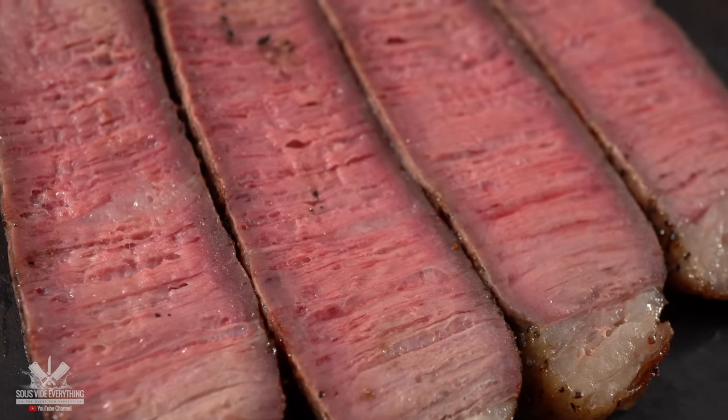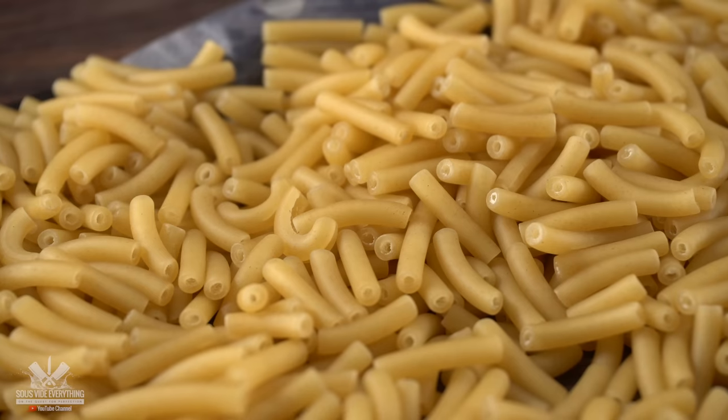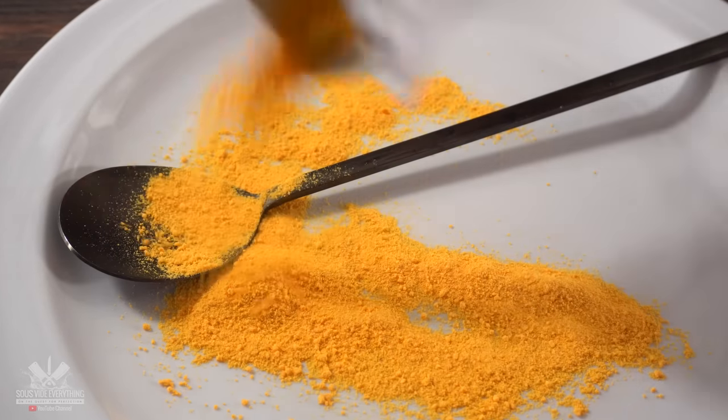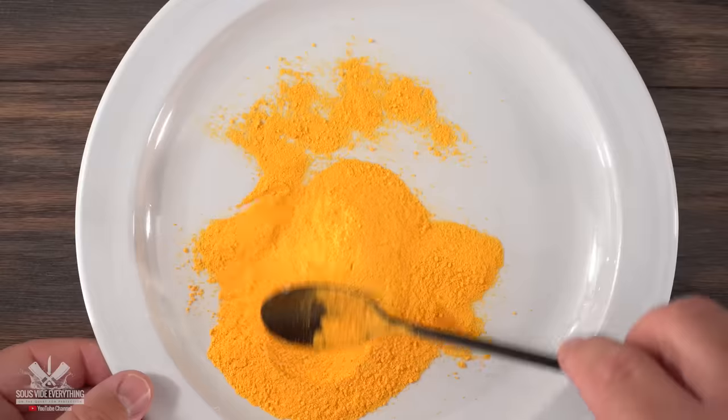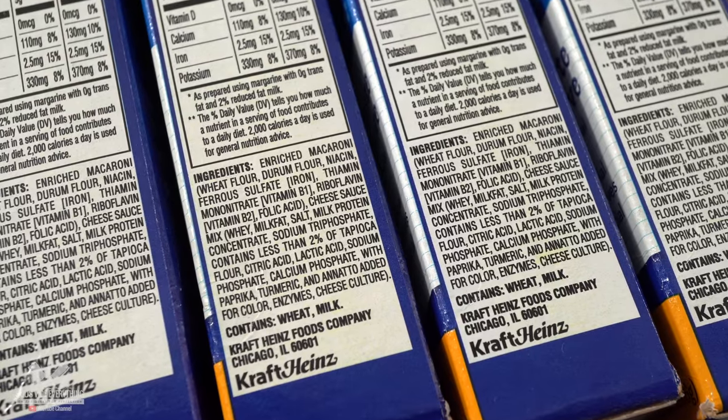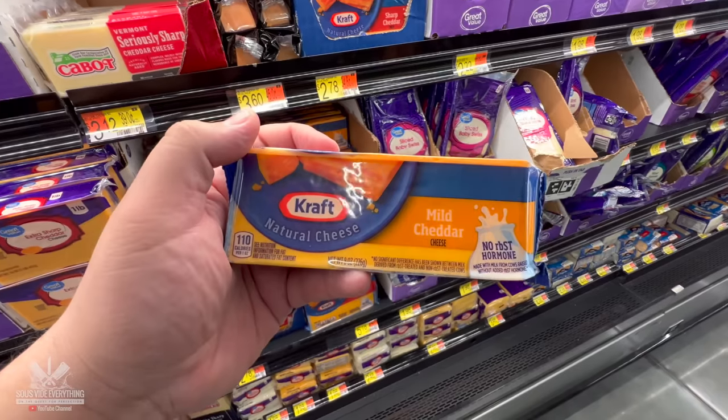Some of you asked me to give this a go and said it tastes good. We're gonna find out right now because I'm going to be using this yellow magical powder that comes inside the Kraft mac and cheese. This has a lot of ingredients inside — if you take a look at the label it tells you everything. There's only one thing missing: real cheese.